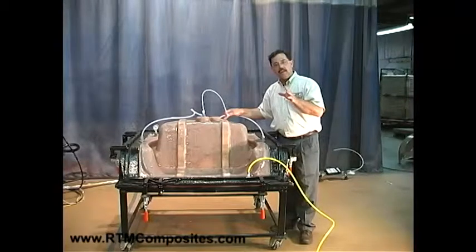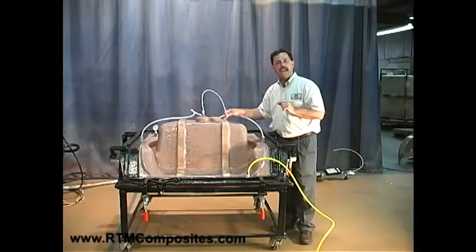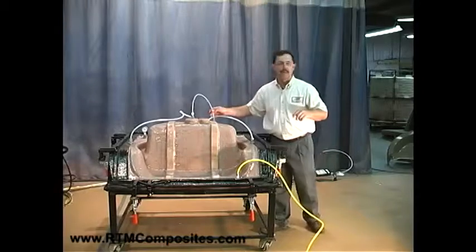Normally, that vacuum level is going to be at around a half a bar, or about fifteen inches of vacuum. There, you'll find that we've got a catch pot in place, so let's go ahead and put this assembly together.